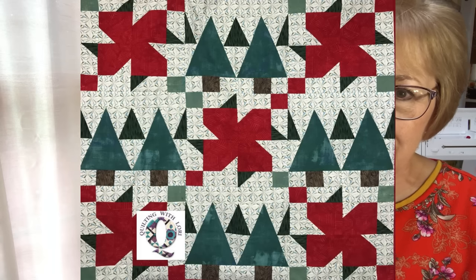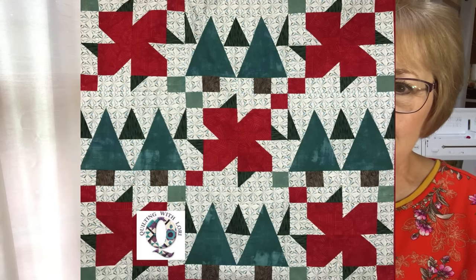Good morning and welcome to Quilting with Lori. My name is Lori Dickman and today I'm going to be sharing with you part two of my crumb quilting project, which I started last week. I haven't gotten as far as I wanted to on this project — I've had a number of other things that I'm also working on, and I'll have links below on that.